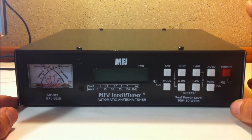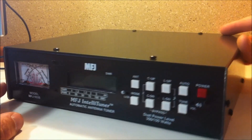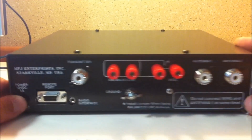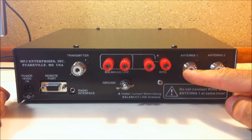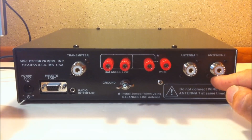This is a very fast piece of gear, and I'll show you that when we hook it up to the radio. So we're going to turn this around to the back. You'll notice your two SO239 antenna jacks. This has a built-in antenna switch — just by pushing the antenna button, you can switch between antenna 1 and 2.